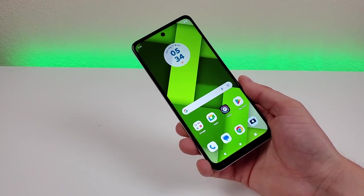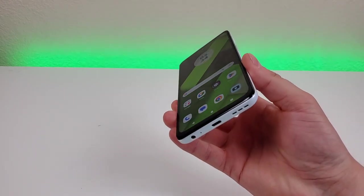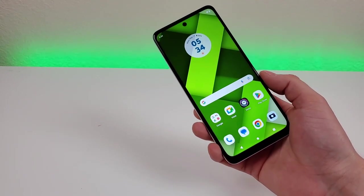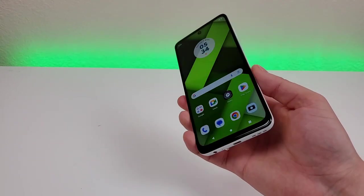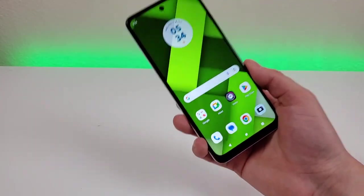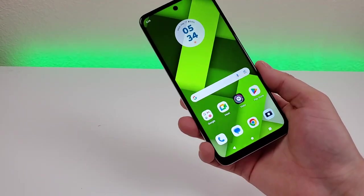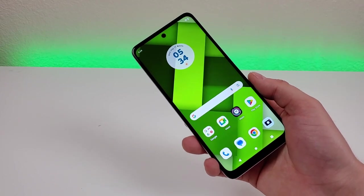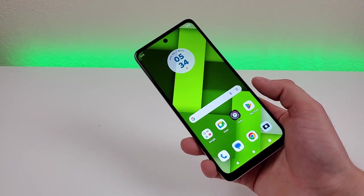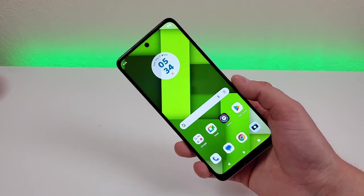On a more positive note, this phone features stereo speakers, which is a really nice surprise. You typically don't find stereo speakers with phones in this segment — you get audio out of both the main speaker on the bottom and the earpiece, giving you a very immersive listening experience that truly makes a difference. When listening to music or watching a video, it's very loud and also very clear, making this really the ideal phone for sitting back, relaxing, and consuming content.